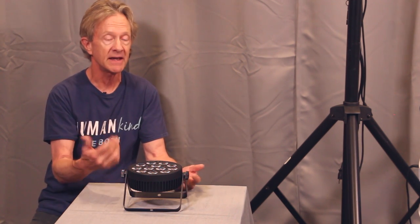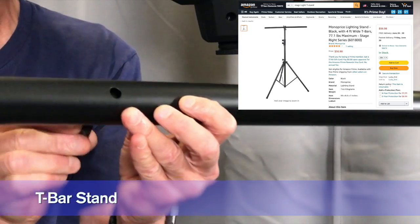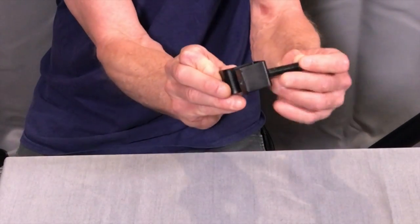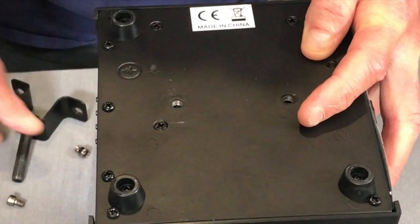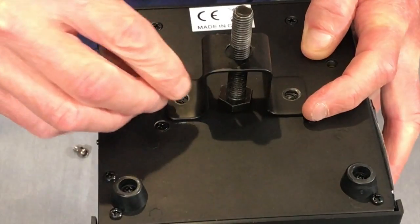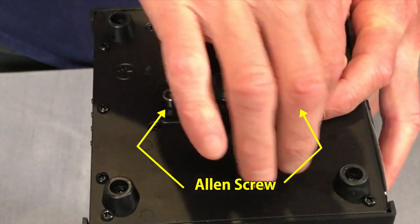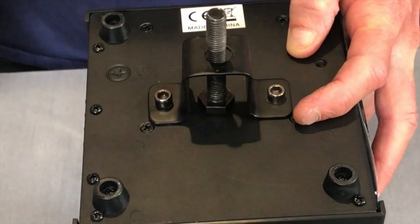But if you want to get your lights up in the air, the simplest way is with a basic T stand. The tubes or pipes in a T stand typically have holes drilled in them that the mounting bolts go through. Most lights come with a mounting bracket that the mounting bolt goes through, and on the back of the light, the mounting bracket is attached with small allen screws.